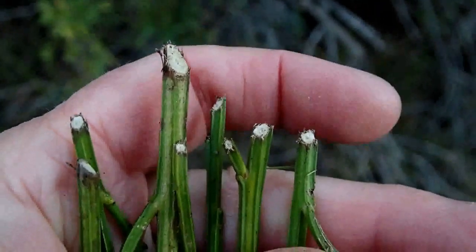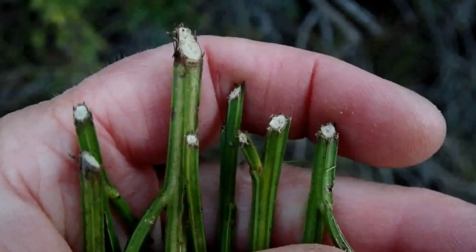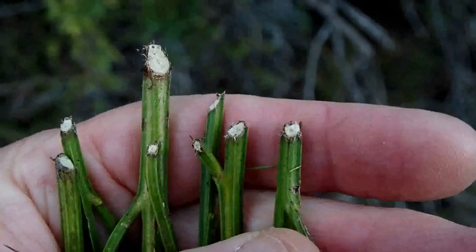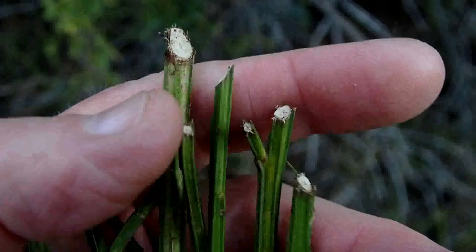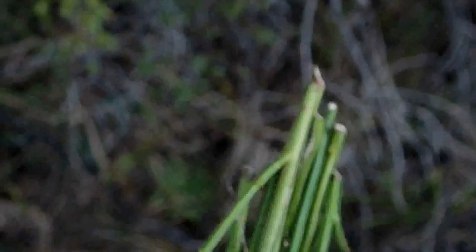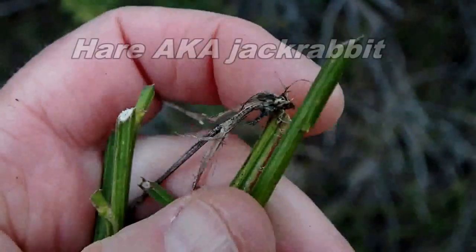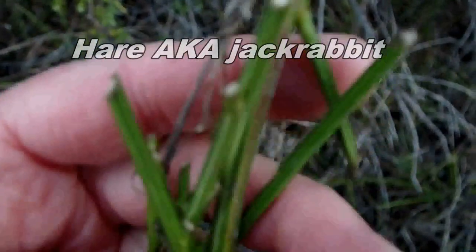Here are the pieces I picked up off the ground, arranged so you can see all the ends in the same place. Notice how nicely clean cut these are and how they all have that angle to them. Some of the bigger ones show it a lot better because it's easier to visualize. If I flip these around, the other ends also show those cuts because it looks like the rabbit clipped them off the plant to feed on them.